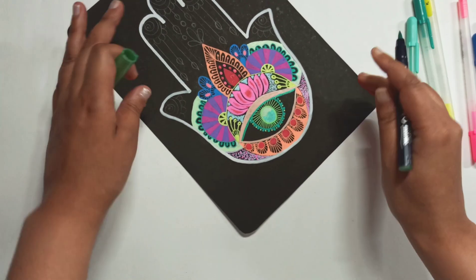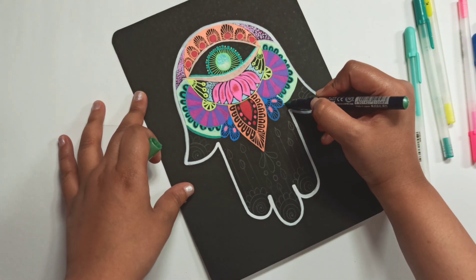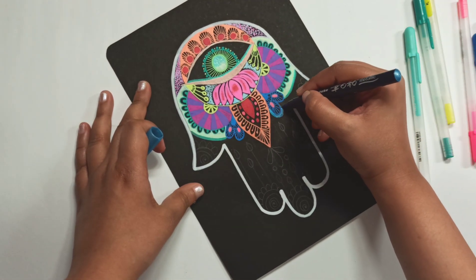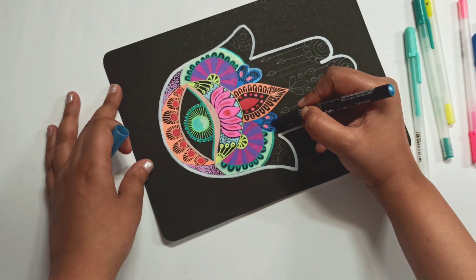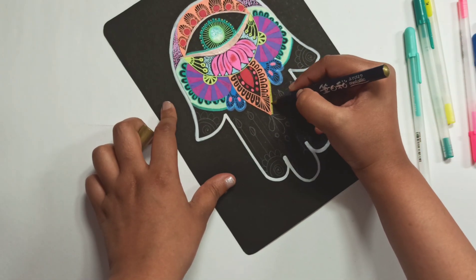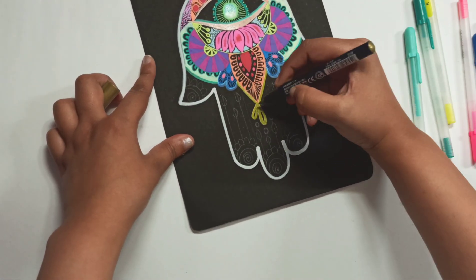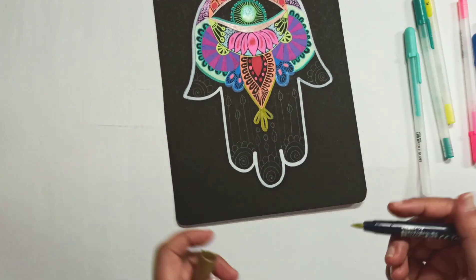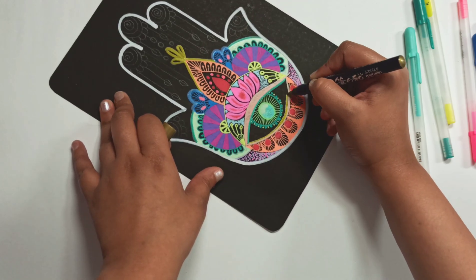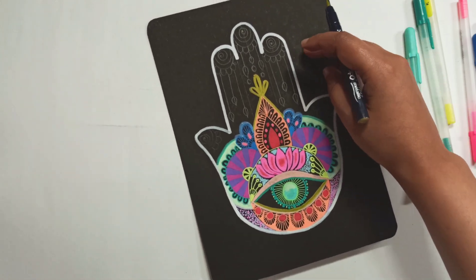I'm using metallic Kurutake metallic brush pens to add a little bit of shimmery goodness. Using green, blue, and gold. Again, you don't need all these art supplies to draw the Hamsa — this is just my way of drawing it. You can use the most basic supplies if you wish.